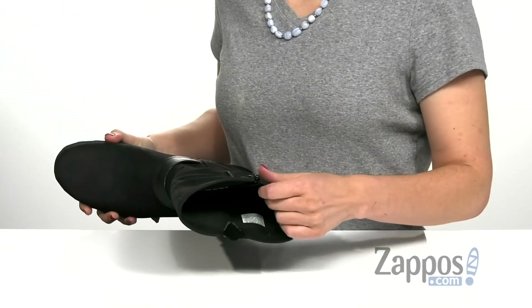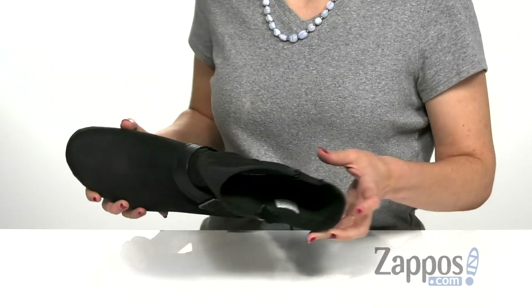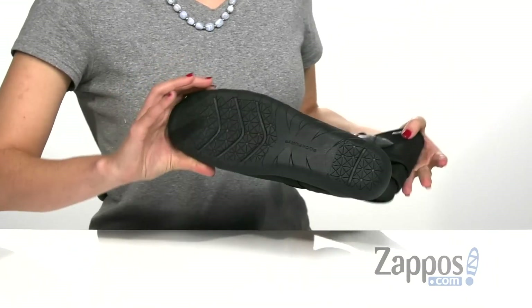It has a soft textile lining on the inside with a lightly cushioned footbed for additional comfort throughout the day, and that's all on top of a durable rubber outsole.